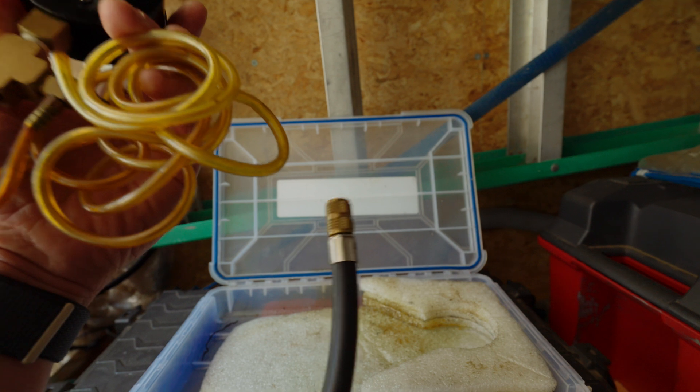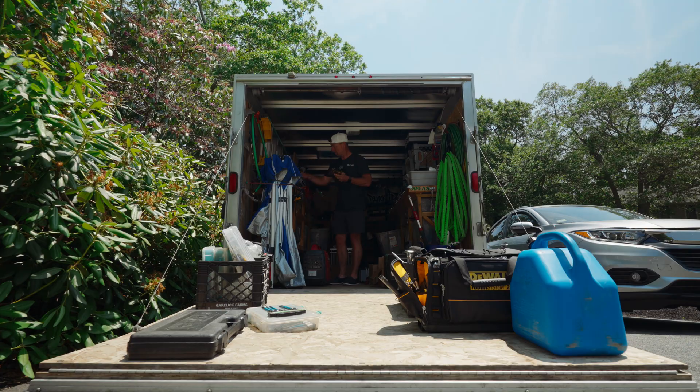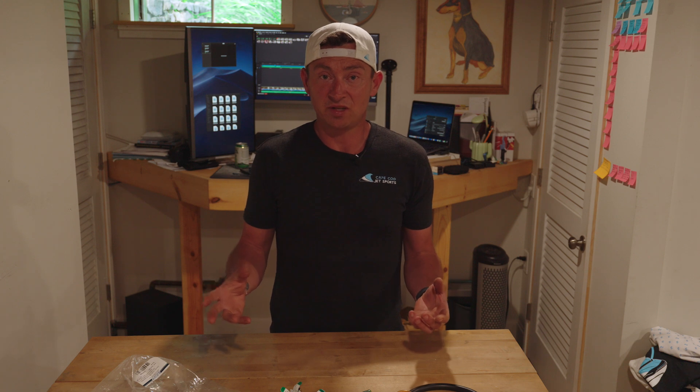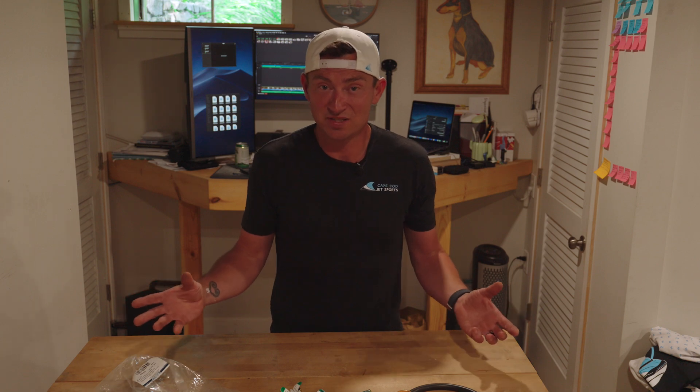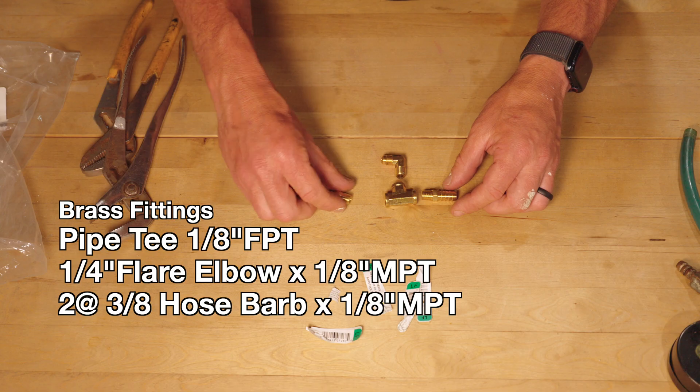I think it was a Craftsman fuel pressure gauge. There are kits that look like they have a million pieces, but I don't know if any of those fit. In my personal experience, every time I've bought a kit with a bunch of different things, I don't use like 99% of it. For the four pieces I needed for this, it was 25 bucks.